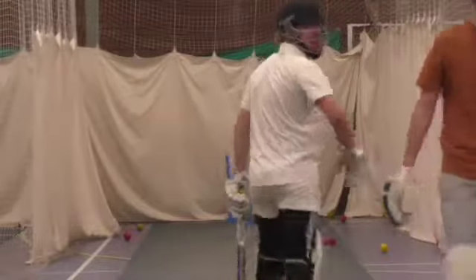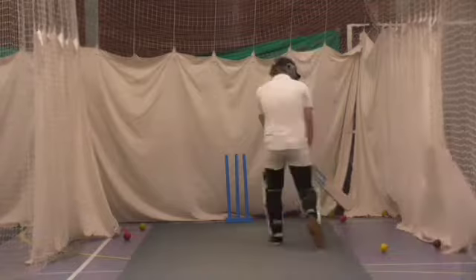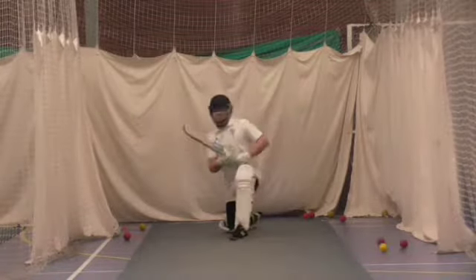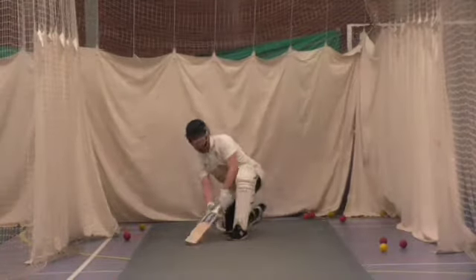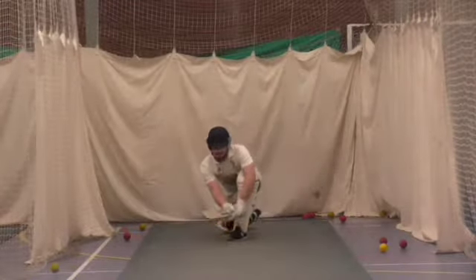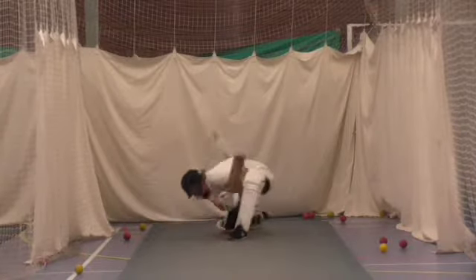Just come in and get that. Second to last one. I reckon I've already played a sweep shot twice in my entire leg. Just keep your eye on it. Good. Get that right foot across Dan, right foot back and across. Good shot. Good, that's good.